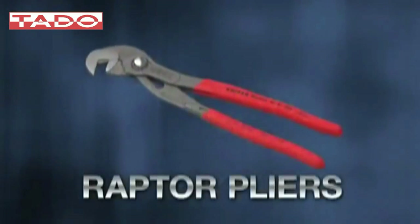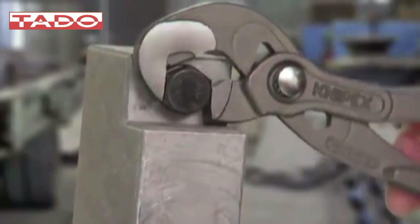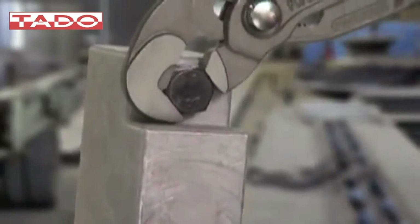The Knipex Raptor pliers combines the gripping capability of a water pump pliers with the tightening power of a wrench. It is the perfect tool to use when turning tight or frozen nuts, bolts, and bars is the job at hand.